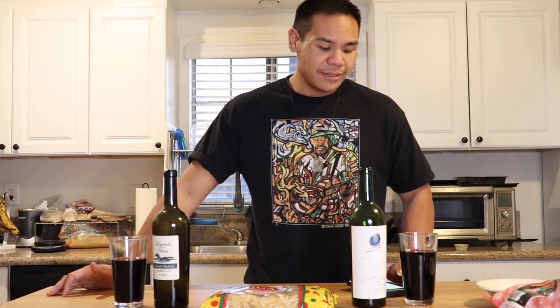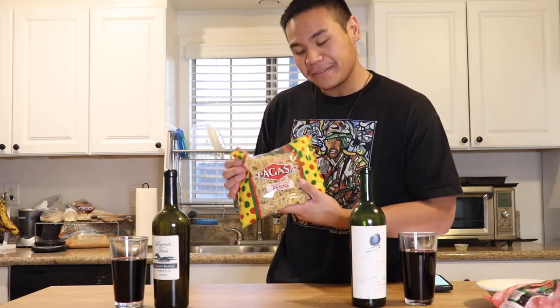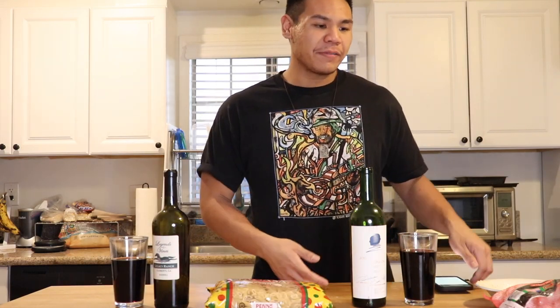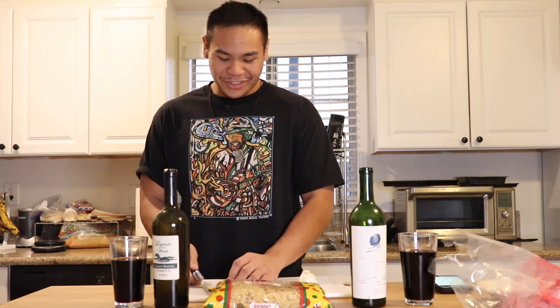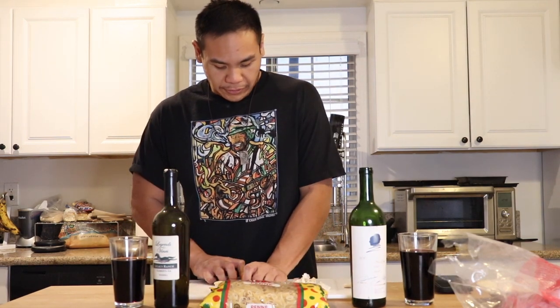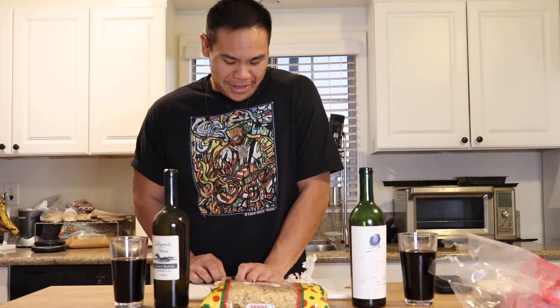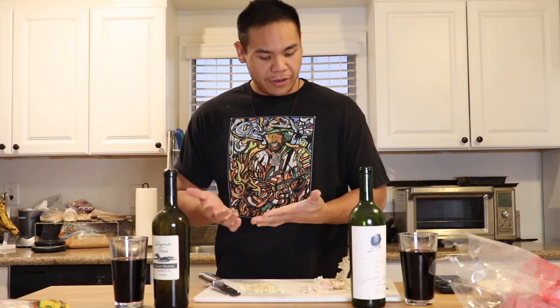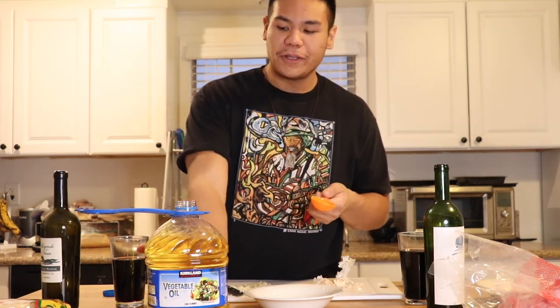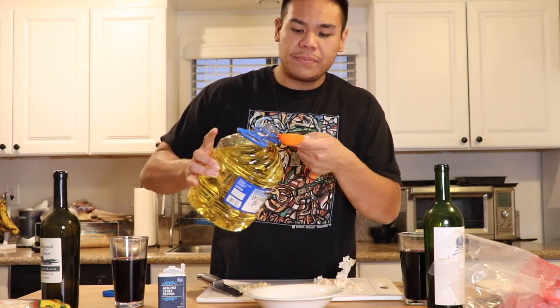Let's get started — very simple, not too many ingredients today: garlic, olive oil, red pepper, butter, the red wine, salt, and our pasta. Got our dollar store pasta, a macaroni product. First thing I'm going to do is chop a garlic clove — crush it with a knife. Garlic is chopped up. I also have ancho chile pepper. I don't have virgin olive oil so vegetable oil will have to do. We're going to do two tablespoons of oil and our garlic.